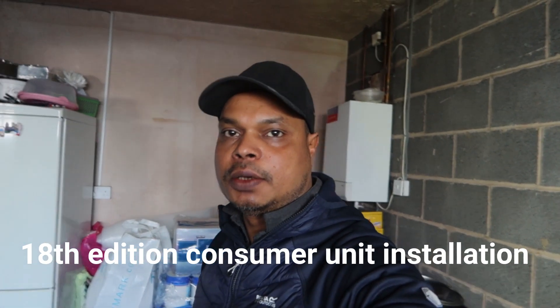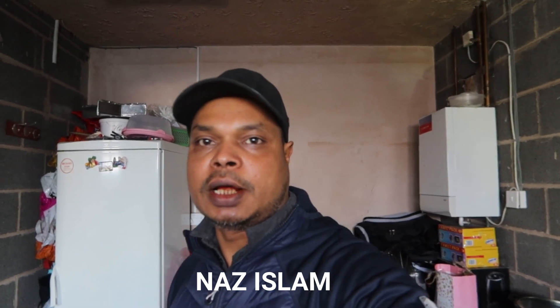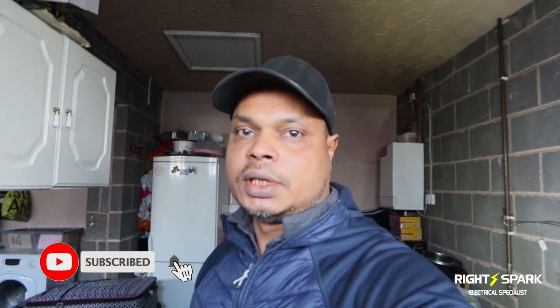Hello guys, welcome back to another video. Today I'm about to do a consumer unit swap over in one of the properties. I've actually done several other jobs in here — done a few spotlights in the bedrooms and so on. It's one of the old consumer units; I think it was installed in 1994, the old plastic ones. It doesn't have RCD protection, and they've had several other problems with it in the past.